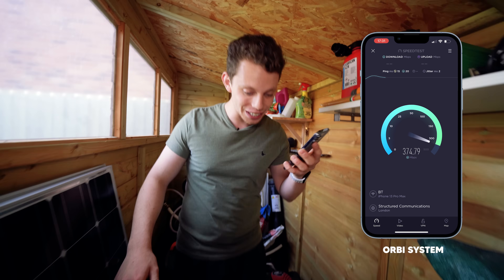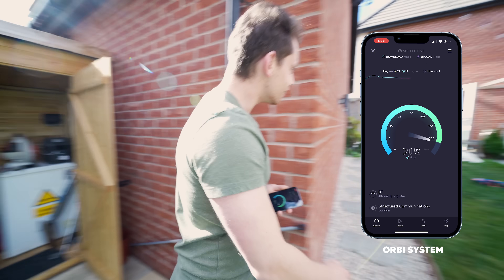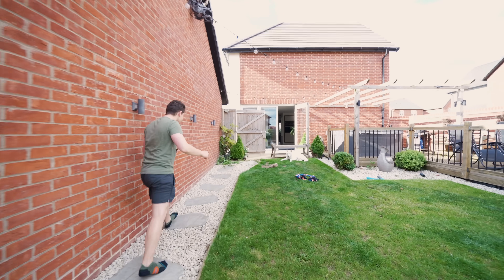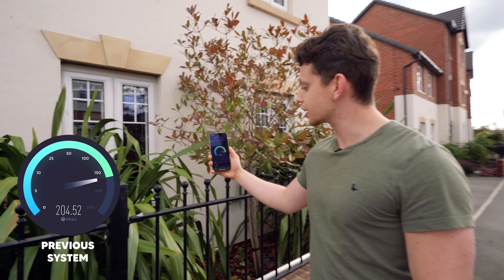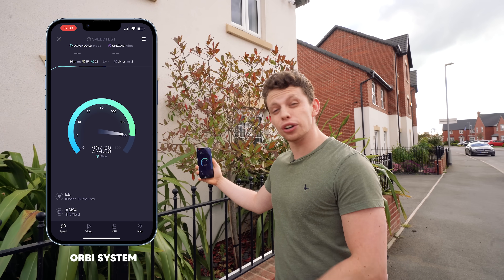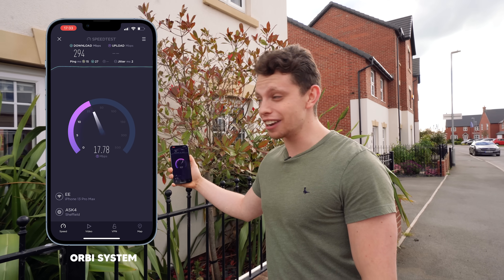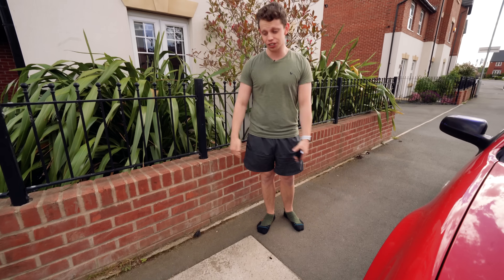15 ping. I'm literally in my shed at the bottom of the garden — look, the house is over here. Unreal. Same test outside the front of the house this time, and as you can see we are pulling 300 meg outside on the pavement. We are literally on the pavement right now.